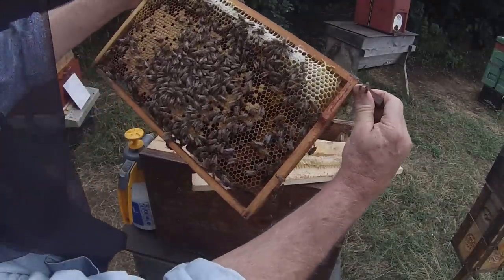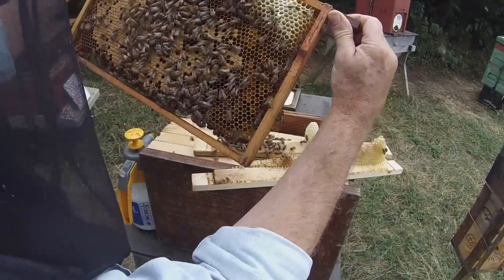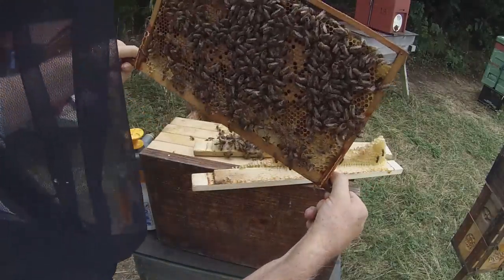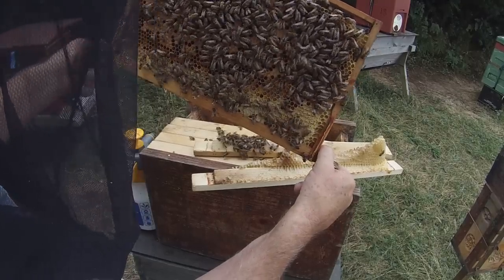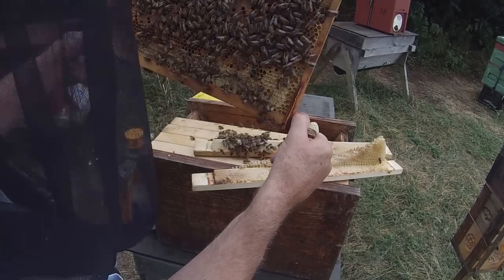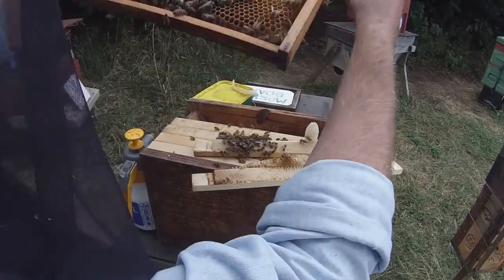One more just to make sure they've got enough bees. Again checking for the queen — you can of course make a queen-right nuke, there's nothing wrong with doing that as long as you know what you're doing and have a reason for it. But in this particular case I don't want to, because I'm going to give this colony a new queen anyway.